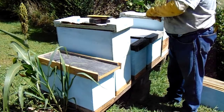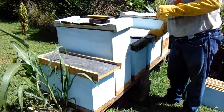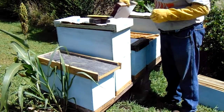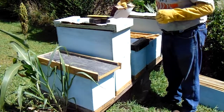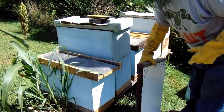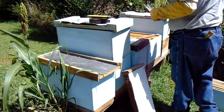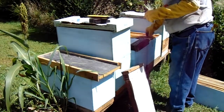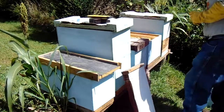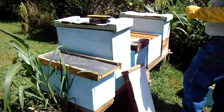I was in this hive late yesterday evening and I noticed that they are just on the verge of having all these frames filled out. I noticed that they were starting to draw some drone comb, and many times that's an indicator that within a couple or three weeks they're going to swarm if you don't do something about it. So what I'm going to do today is give these guys another box — I've got another eight-frame deep box down here — and between the top and the bottom we're going to checkerboard some frames.